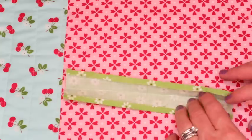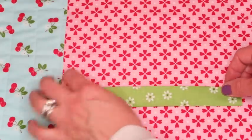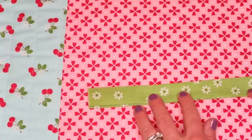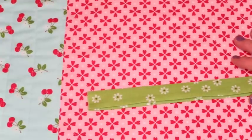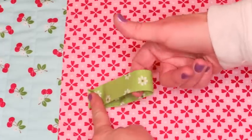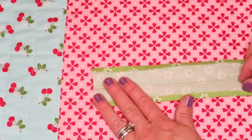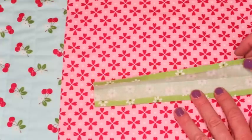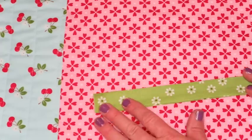I've pressed it in half and pressed in about a quarter of an inch down both sides. I give it a nice firm press so it won't move, then run a top stitch down each side. If you want to make the strap wider, you can totally do that. It will eventually get folded in half, so make it whatever size you want. I just really hate turning skinny pieces inside out, and this method works just as well.